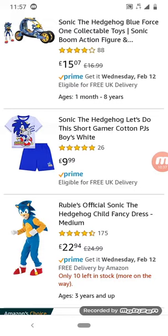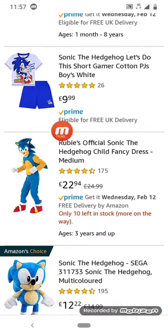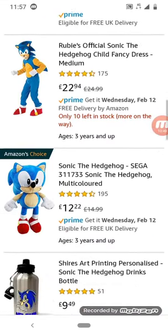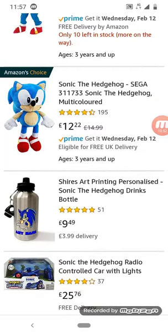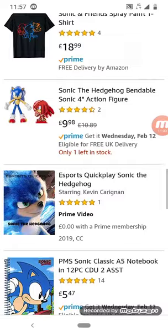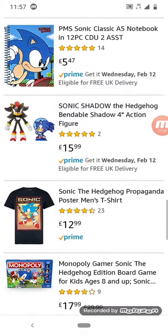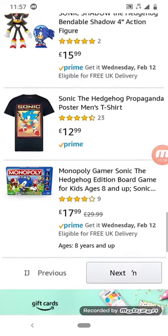Sonic the Hedgehog short gamer cotton PJs for boys in white — this looks like a shade of blue, not white. Sonic the Hedgehog plush — that actually looks pretty good. I have a Sonic plush and it doesn't really look like that, but still, I like Sonic merch. Sonic merch is cool. I'm going to end this video in about four minutes or so.